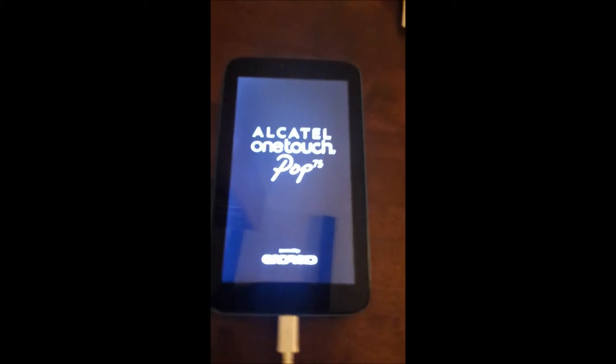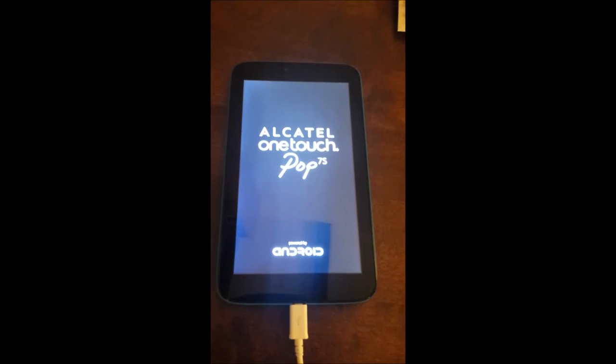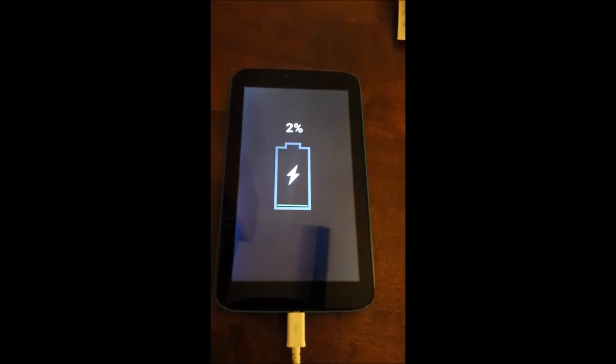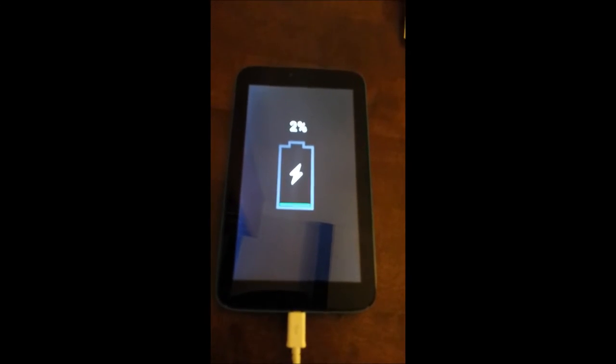I'm going to plug in this Alcatel tablet into the charger from a Galaxy S4. You'll see what happens: you get the screen, then the battery — still showing 2% after it's been on charge for an hour. Then we get the triangle with an exclamation mark, and then it goes off. That's it, that's all that happens.